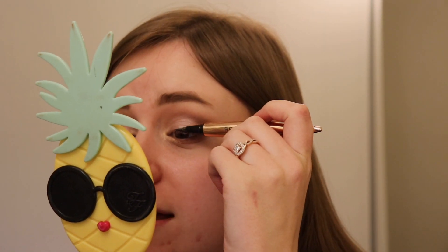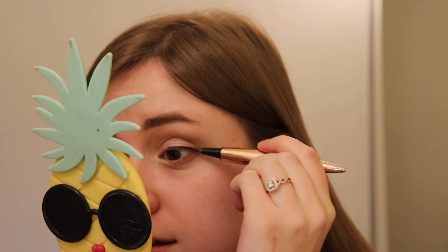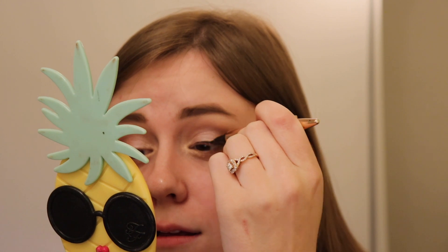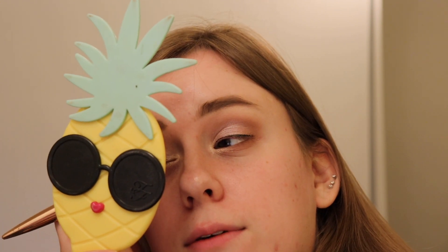For liner and lashes: we're gonna use the Revolution Renaissance Flick liquid liner. This is under ten bucks if you're looking for a good Ulta find. I like the thin line, especially with this kind of look — I feel like it doesn't really need a super thick winged liner. We're not gonna do any wings today.